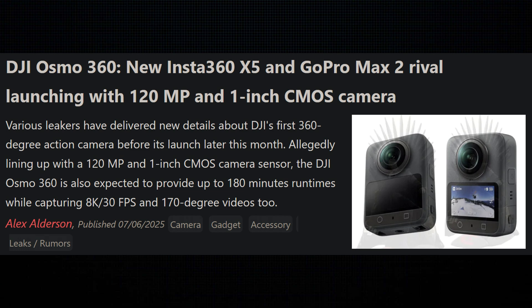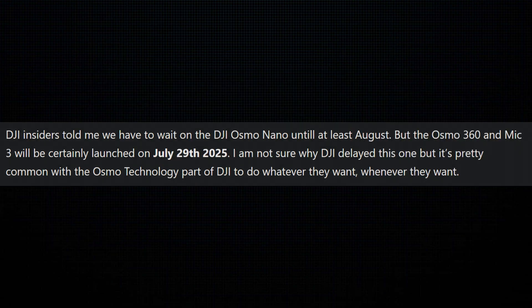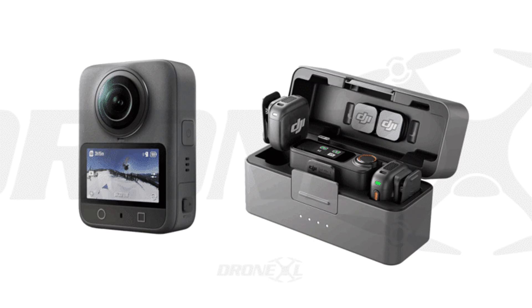As of just yesterday, we got our best look yet at this potential upcoming product. According to this, it looks like the launch event is going to be held by DJI on July 29th. At this event, they're going to launch two highly anticipated products: the Osmo 360 and an updated Wireless Mic 3 system.